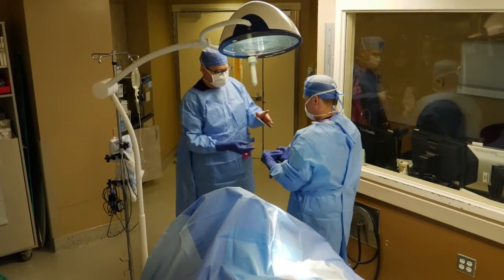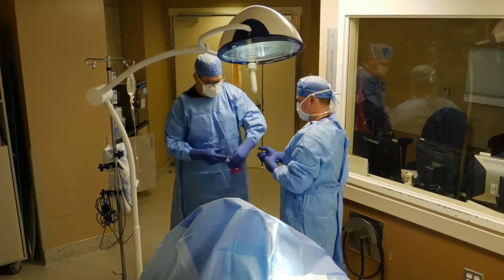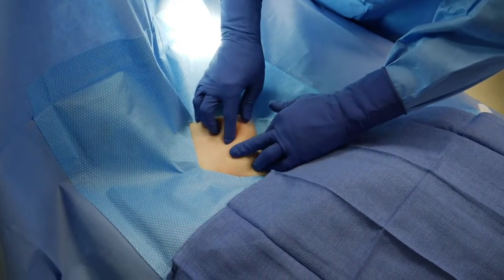We use strict sterile technique, and you see us preparing here, so that we don't introduce an infection, but usually don't give an antibiotic.